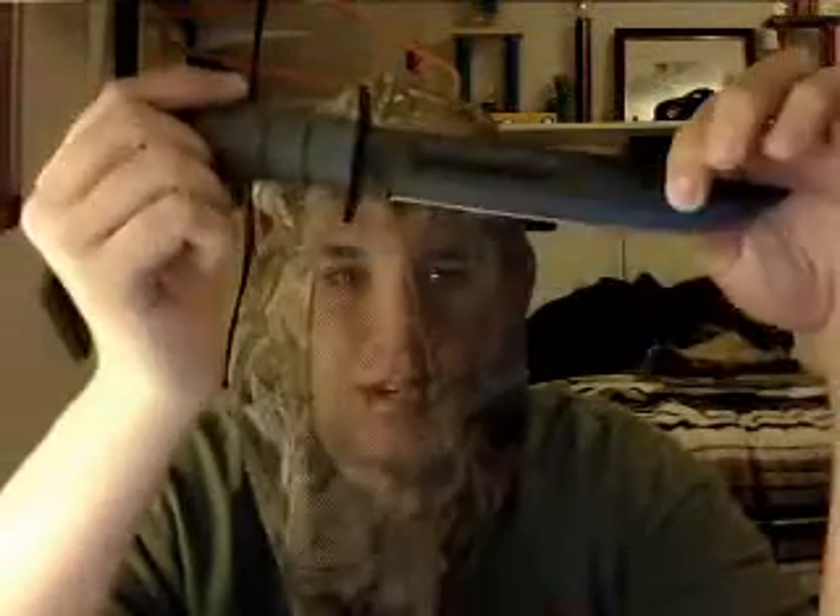Hello, Scott Knife here with the ACU — actually the correct terminology for this knife is foliage green K-Bar utility/fighting/tactical/throwing knife.